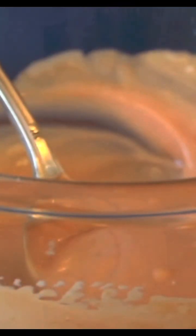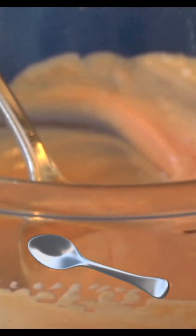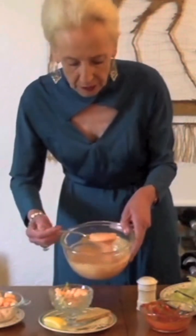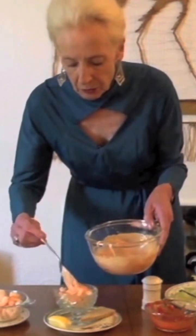Now the next bit is a squeeze of lemon juice — that's nice. And a teaspoon of Worcester sauce, if I can do it. Never comes out when you want it to. Teaspoon. Good. And some pepper. Stir that in again — very easy. And all you do now is just spoon the sauce over the prawns. That looks good.